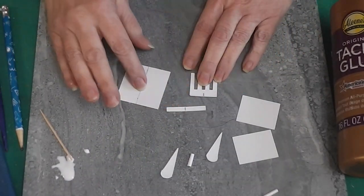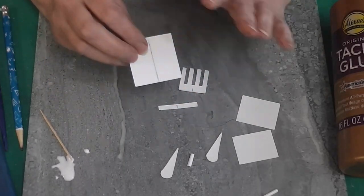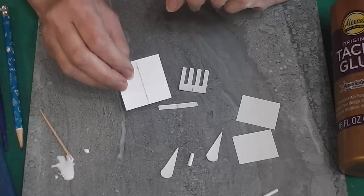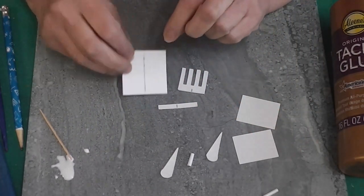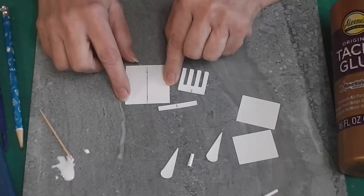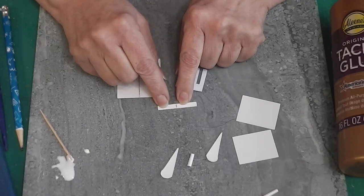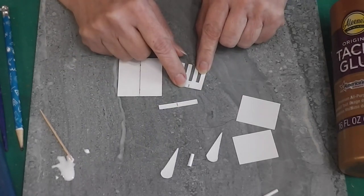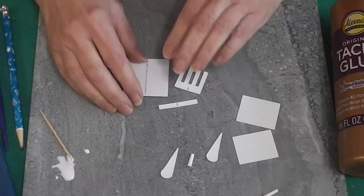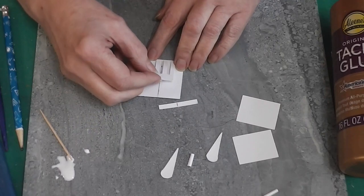Off camera, I marked the center of these three pieces — and this one I marked on both sides. We're going to paint over it so we won't see it later, but it will help with placing pieces and our handle. This piece is an inch and three-fourths wide so the center is at seven-eighths. This piece is one and a half inches wide so the center is at three-fourths. And this one is an inch wide so the center is at a half inch.